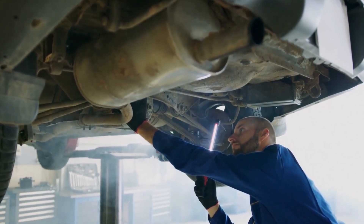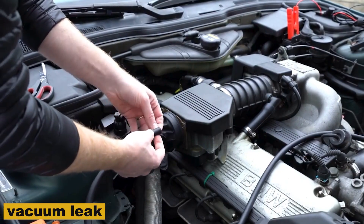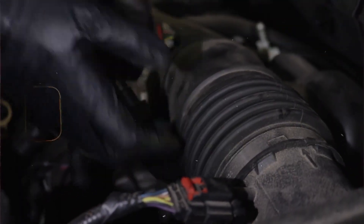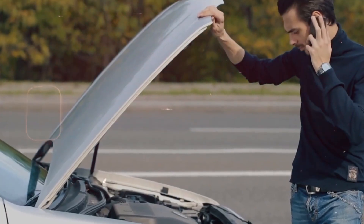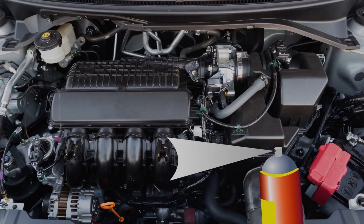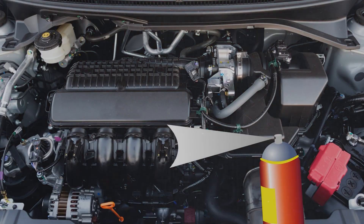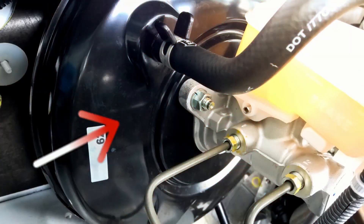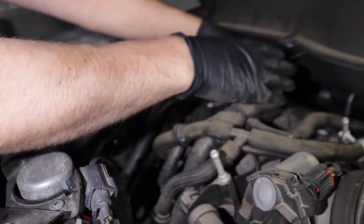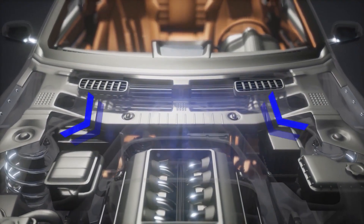There are a few main things I usually check when I see that P0171. One of the most common things is a vacuum leak — that's usually my first stop — like air getting into the engine without going through the MAF sensor. I'll start the engine up and just start listening around the intake. Sometimes you can actually hear a hissing noise. What I like to do is take some brake cleaner or carb spray and just spray it around the vacuum lines and intake manifold gaskets while the engine's running. If the idle changes or smooths out when you spray a certain spot, that means you found your leak right there. Sometimes it's a cracked hose or one of those little rubber elbows that's dry rotted — I've found those split before and they'll cause this exact code.